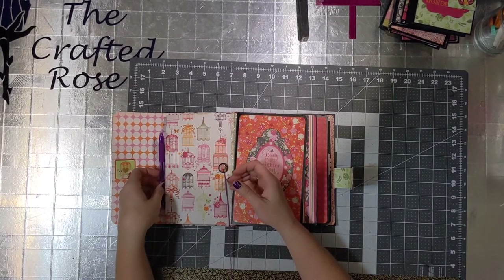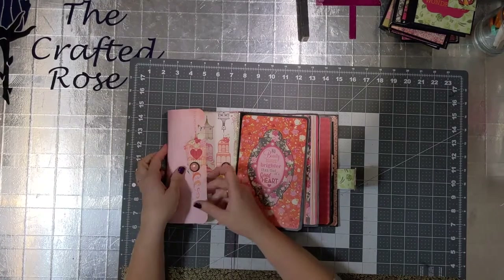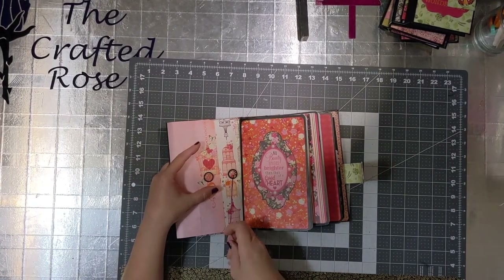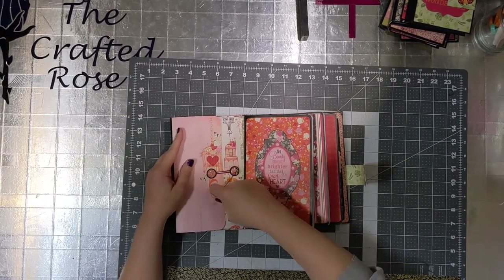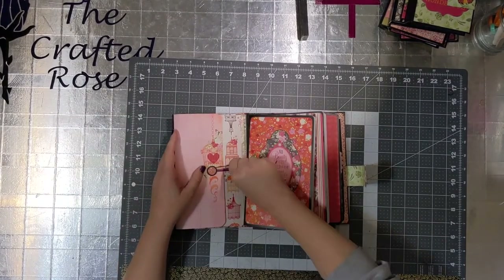So there's the pen. I'm going to close that back up and give you another chance to see how the closure works and to look at that pretty vintage button. I believe it's from the 80s.